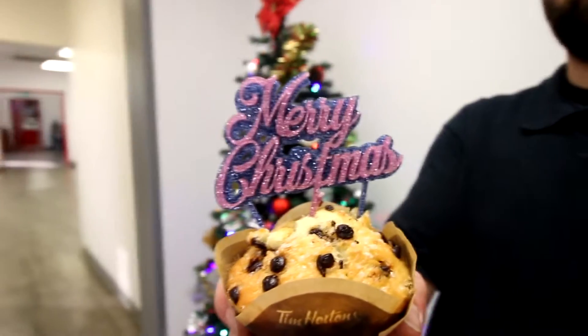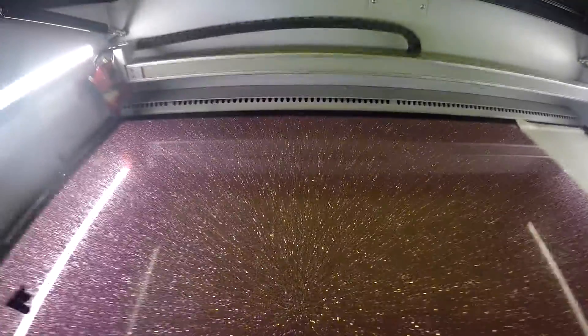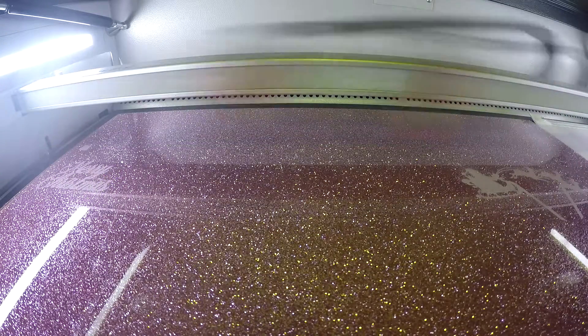Our Troll Glass Glitter is a 1 1/8 inch thick material. It comes in sheets of 24 by 40 inches and can also be cut to size. To make our cake and muffin toppers, we placed our material into our Speedy 360 and proceeded to cut, engrave, and kiss cut our Troll Glass Glitter Acrylic.